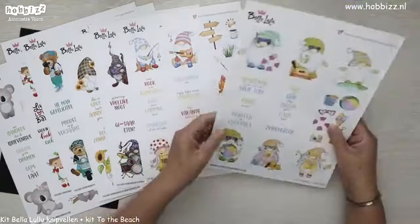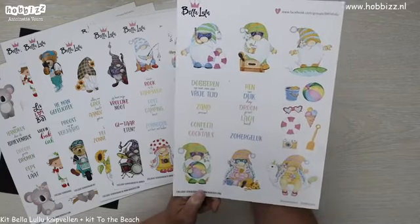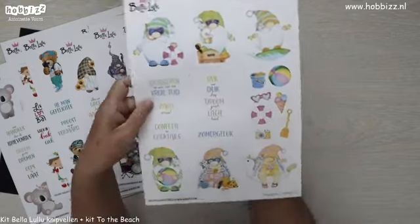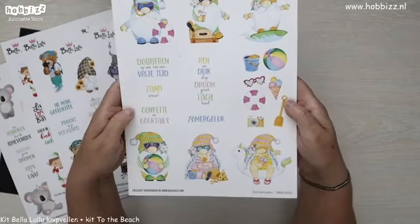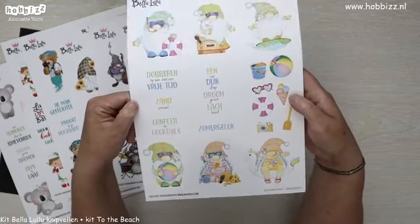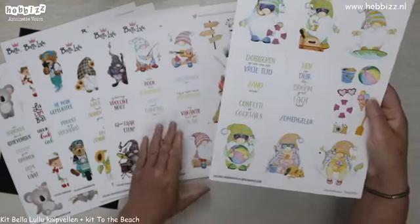En dan komen we toe aan de laatste, en die ga ik ook gebruiken bij mijn kaarten straks — dat zijn de zomergnoompjes, of de tropische gnoompjes. Eentje met een duikbril, eentje met een cocktail op zijn koffer, een surfer, een meisje met een ijsje op een eenhoorn. Wat accessoires, zandkasteel, strandbal. 'Confetti en cocktails, dobberen op een zee van vrije tijd, renver, duikdiep, droomgroot en lachhard.' Super cute voor zomerkaarten.